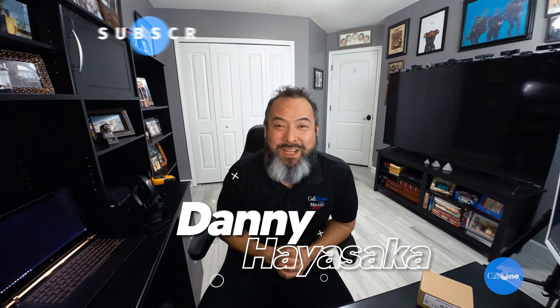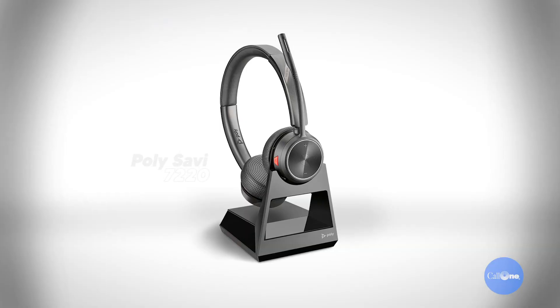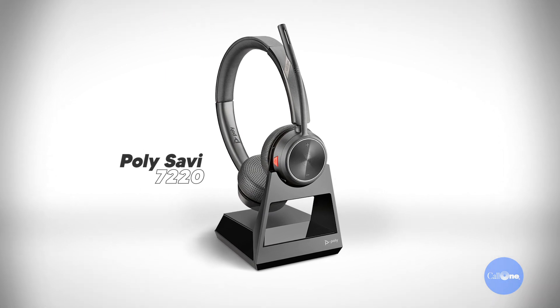What's up, Danny here with Call Winning, helping people do their business better. Today we have the Poly 7220, and the reason I'm showing you this is because this is a desk phone only headset.